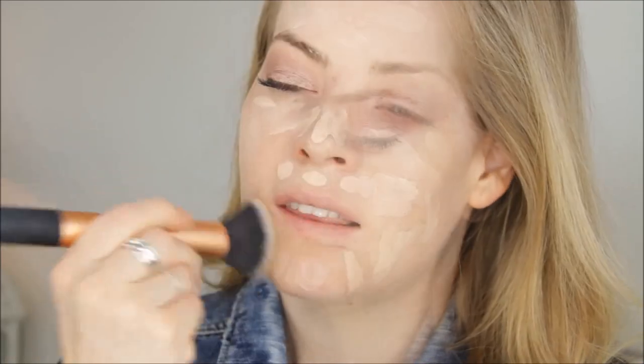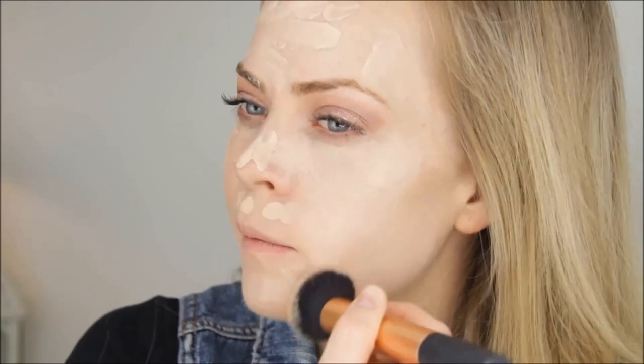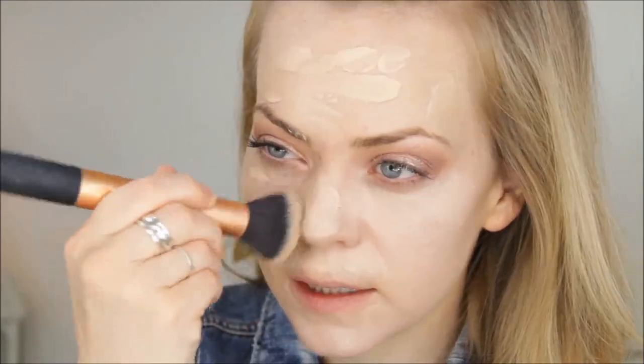Next we can do the skin. I'm going to use the Jane Iredale Broad Spectrum Full Coverage mineral BB cream in shade 3 — this stuff is amazing, the most full coverage BB cream I've ever used. I'm placing it all around my face and rubbing it in with the Real Techniques buffing brush, since I'm not near the sink.